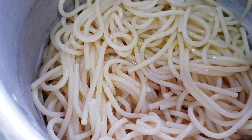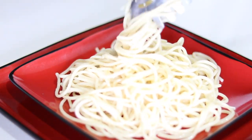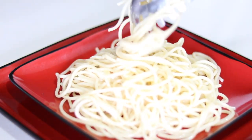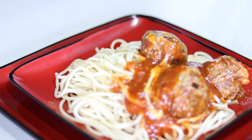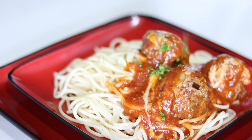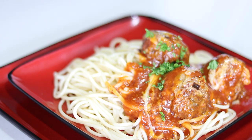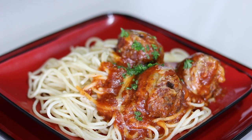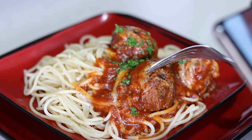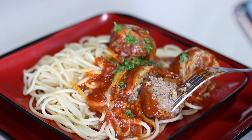I just boiled some pasta and added a sprinkling of olive oil to it. Sprinkle some parsley and that's it — our spaghetti and meatballs is ready. I did enjoy this recipe. If you like this recipe, don't forget to like and subscribe to see future videos. Thank you once again for joining me here on Lynn's Caribbean Kitchen.